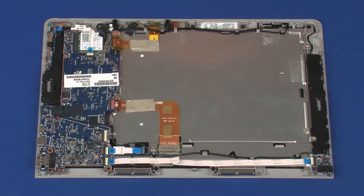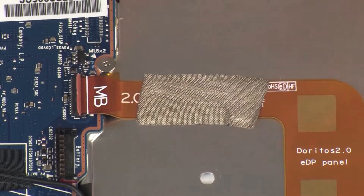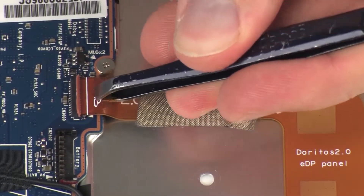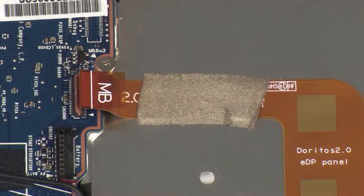Removal. Using minimal force, lift the locking bar up on the display panel ZIF connector and disconnect the display panel ribbon cable from the system board. CAUTION: Use care to prevent damaging the ZIF connector and ribbon cable.